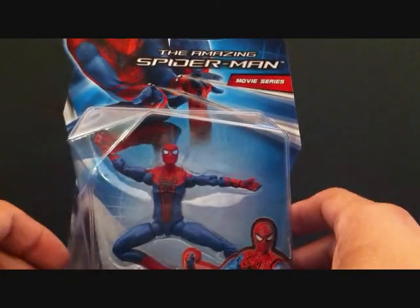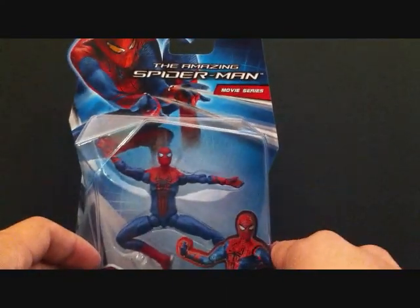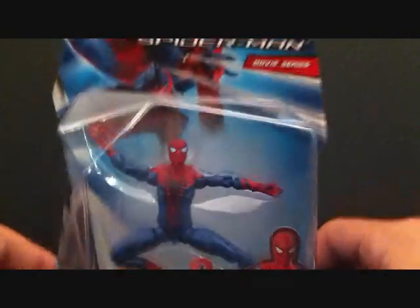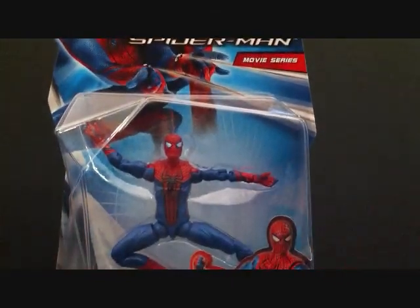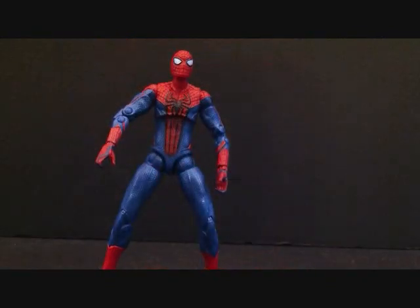That's pretty much the packaging. There's a Spider-Man picture up top — I love the posters for the film, I think it looks great. Let's go ahead and take a look at Spider-Man out of the packaging. The figure is okay off the bat; again I don't really collect figures this size, and he doesn't come with any accessories whatsoever — no bases, no nothing. This is all you get.